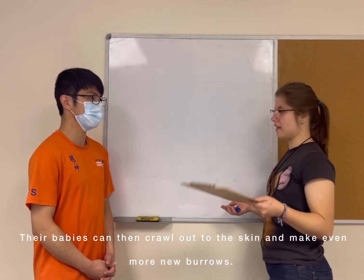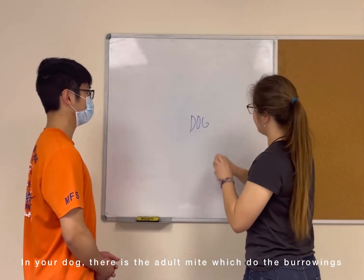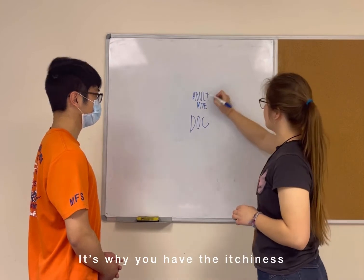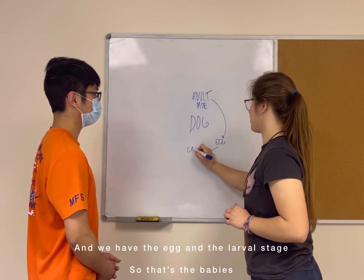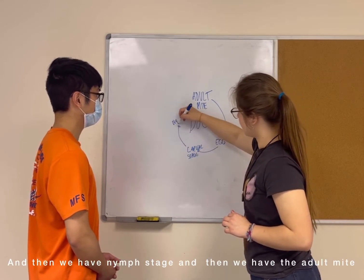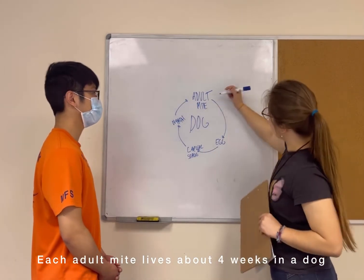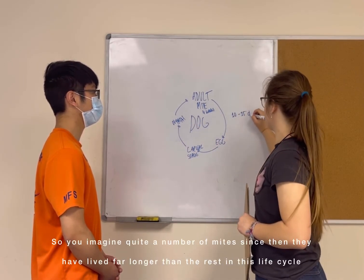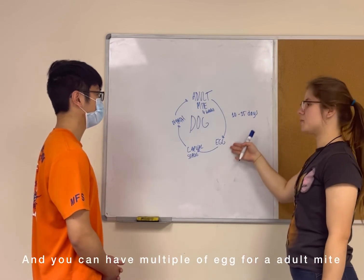Their babies can then crawl out of the skin and make even more burrows. In your dog, we have the adult mite, which is the burrowing stage and where you're going to have the itchiness. Then we have the eggs, then the larval stage — that's the babies — and then the nymph stage, which grows into the adult mite. Each adult mite lives about four weeks in the dog, and the rest of this whole life cycle takes about 10 to 15 days. Over time, we have quite a buildup of mites, since they're living far longer than the rest of this life cycle, and you can have multiple eggs per adult mite.